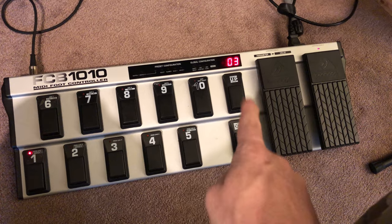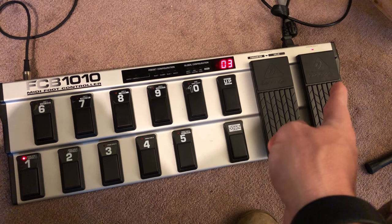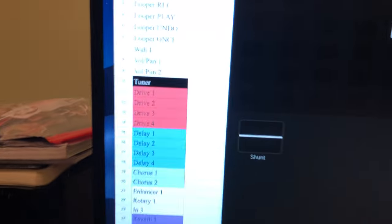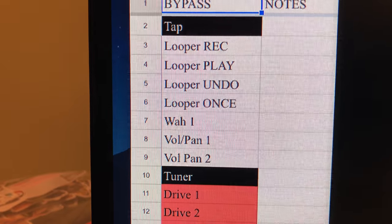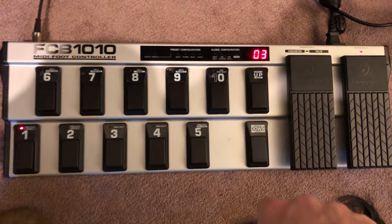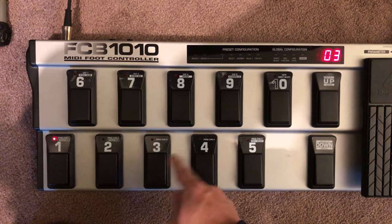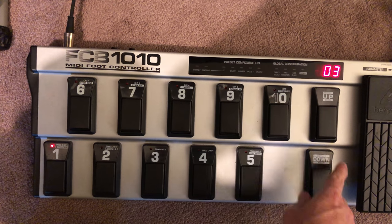First, you'll want to set up your FCB expression pedal — whichever one you want to use for the wah. Today we're going to use expression pedal B. We'll go into the list and find the wah, which is set to CC number seven. We're going to make sure the wah is set up for CC number seven.